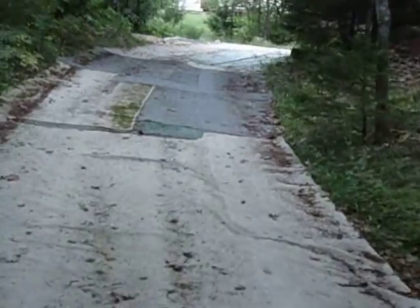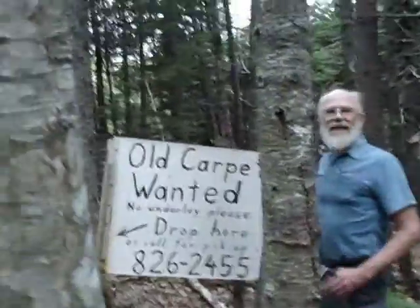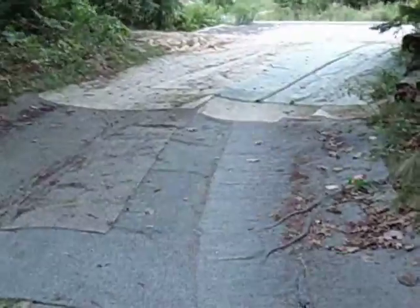Why didn't you get like the pavement? That's a lot of money. The carpet was free. Have a look at the sign that I put at the end of the driveway: 'Old carpets wanted, no underlay.' In two weeks I had to move the sign because I was swamped with carpet. People love to give away old carpet.